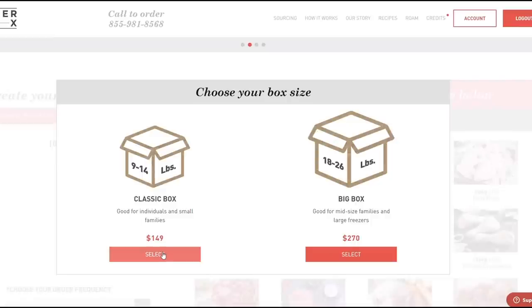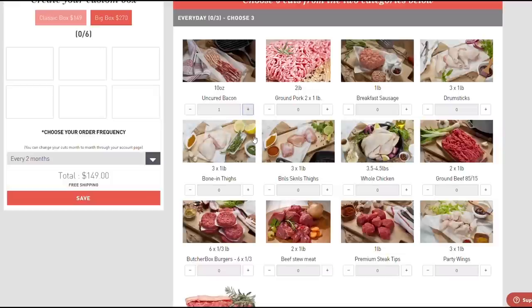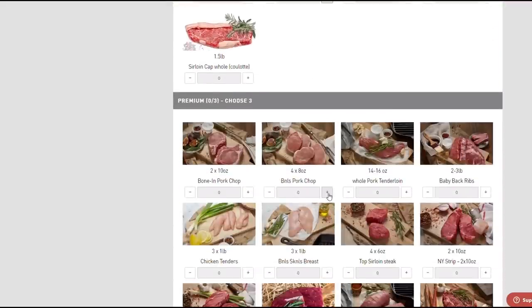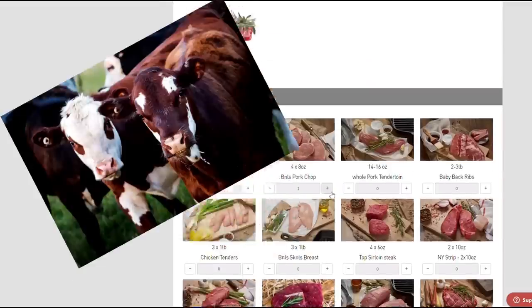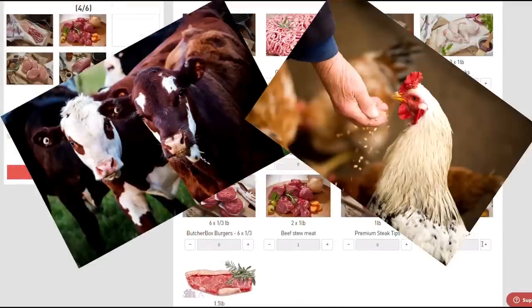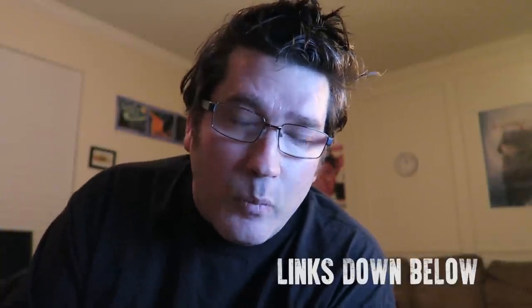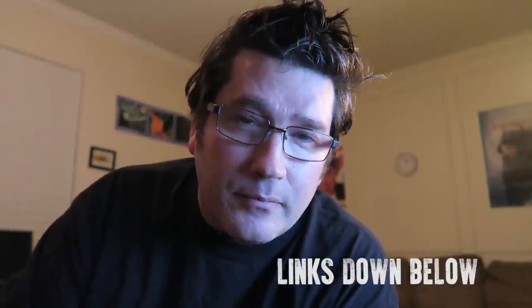Next, choose your size and cuts, and you're ready to go. ButcherBox delivers 100% grass-fed beef, free-range organic chicken, and heritage breed pork. Good quality, healthy, and delicious. Offer ends 30th of November, midnight. What are you waiting for? Get your free bacon. Thanks, guys.